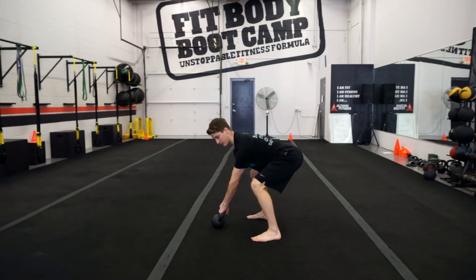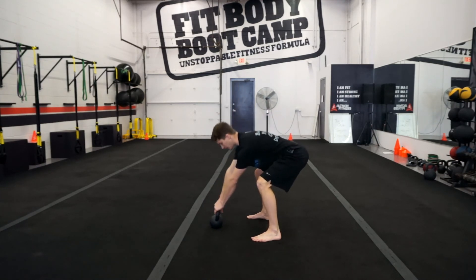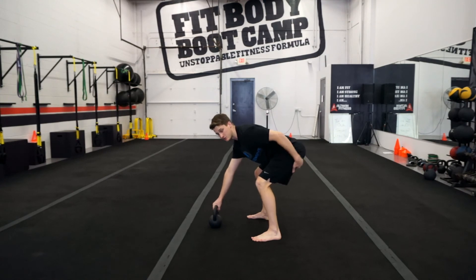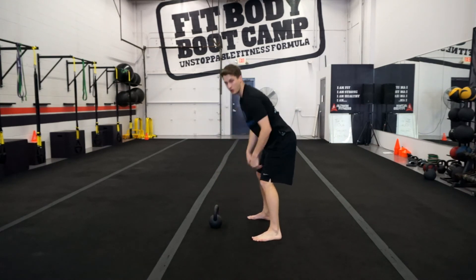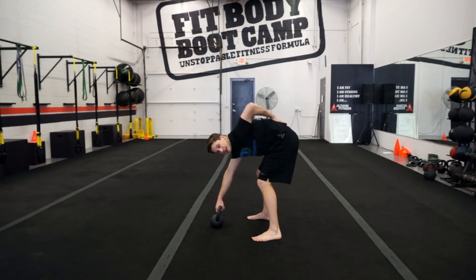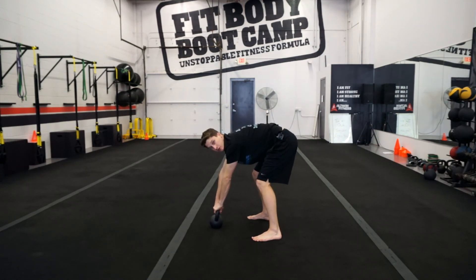Pack the lats down and back — like you're trying to bend a bar around your body. Keep it tight. You should be feeling all the tension in your hamstrings and glutes. If you're not feeling it there, you are not loaded properly and should not be swinging. Check whether you're squatting instead, or rounding your back, which will wear down your low back quickly rep over rep.